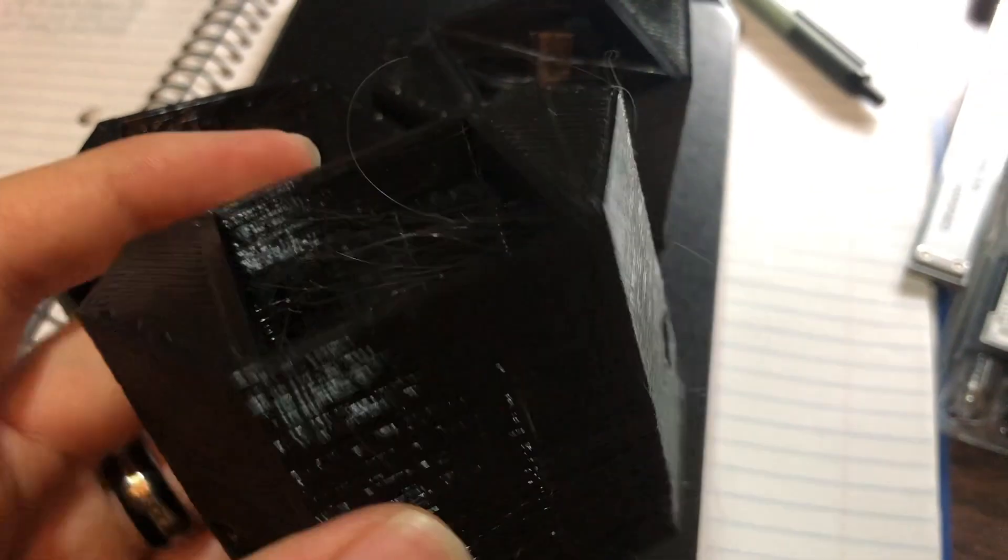All four housings are printed but they do have strings on the inside, so we're gonna have to get rid of that. I know a quite easy way to do that though.